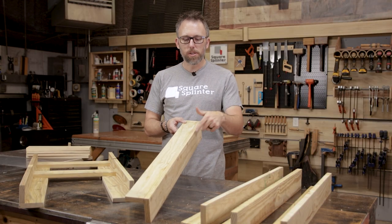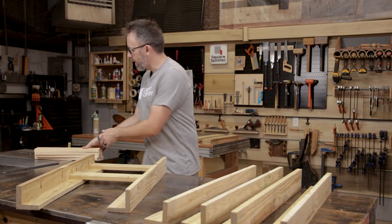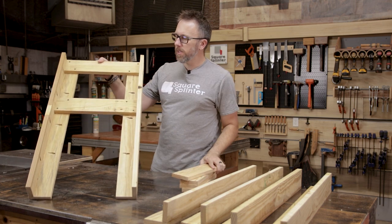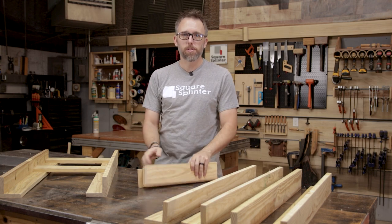The leg pieces are glued up, glue is dry, pocket holes in — check. Time to put these cross pieces, which are 16 inches for my instance, into these leg assemblies — two for each one, a little bit of glue, a couple of screws, and those will be done.